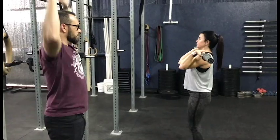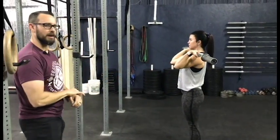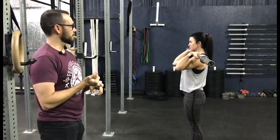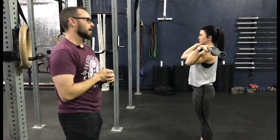We want to see a good dip, drop all the way through. If you have trouble getting into the front rack position, go back to the front rack mobility video in the squatting group — the stretches apply, it's the same position. If you have any questions, hit us up in the gym, shoot me a message, or give me a call.